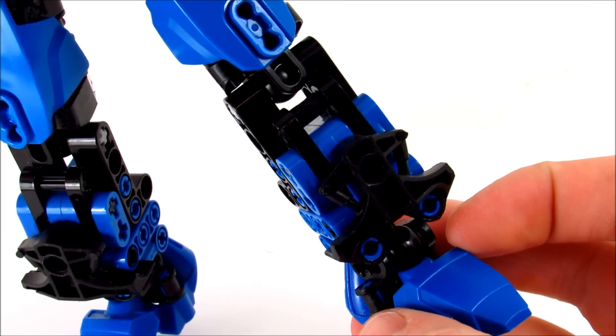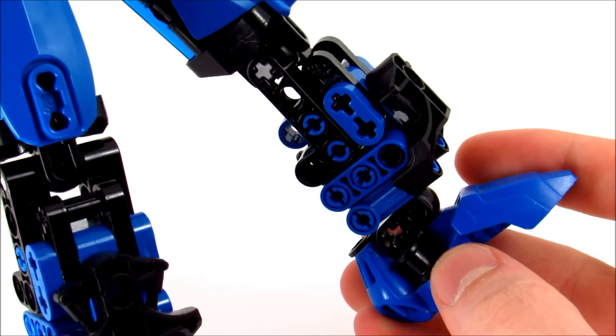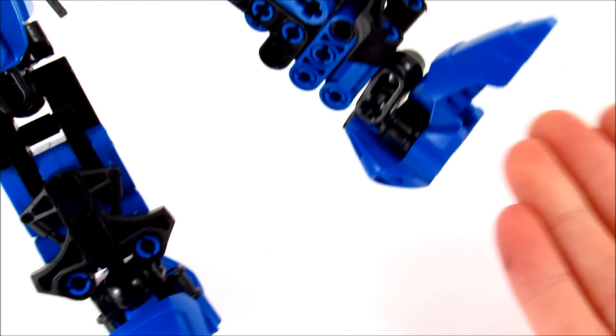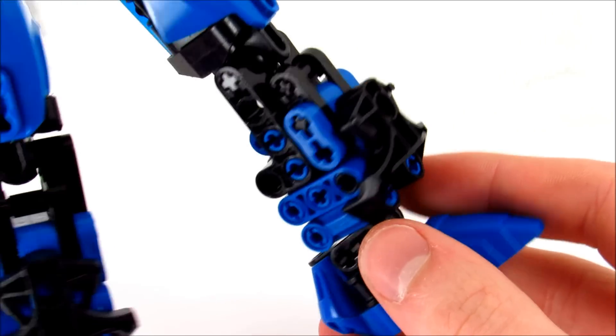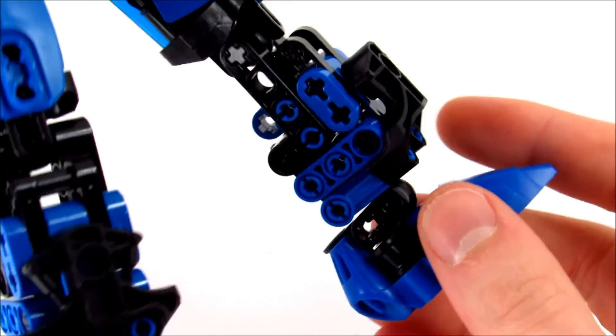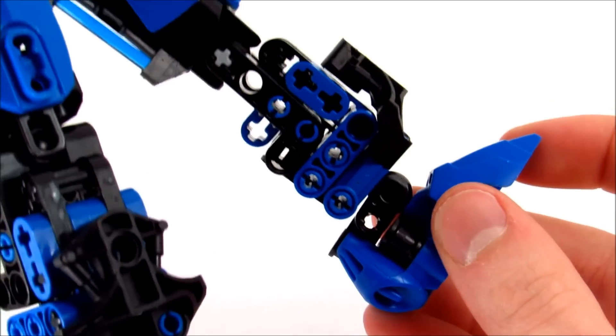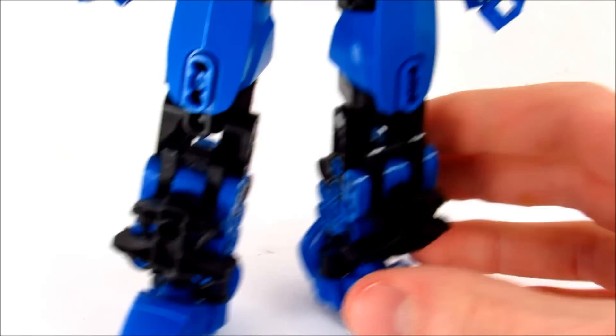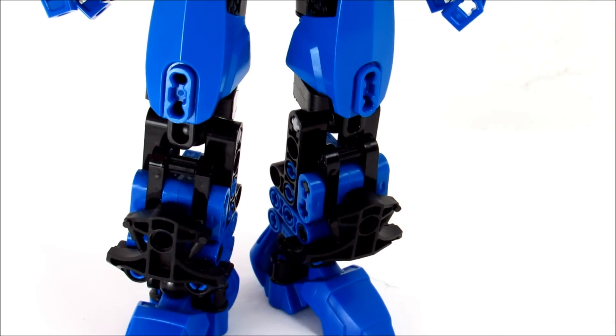Even when I make stuff that's complex and custom on my MOCs, usually it's pretty heavily covered in shells, armor pieces, whatever you want to call them. This one has a Metru chest, which doesn't really cover much of it, and then just boom — block of Technic. And yeah, she's heavier than she looks. She's dense is the word.